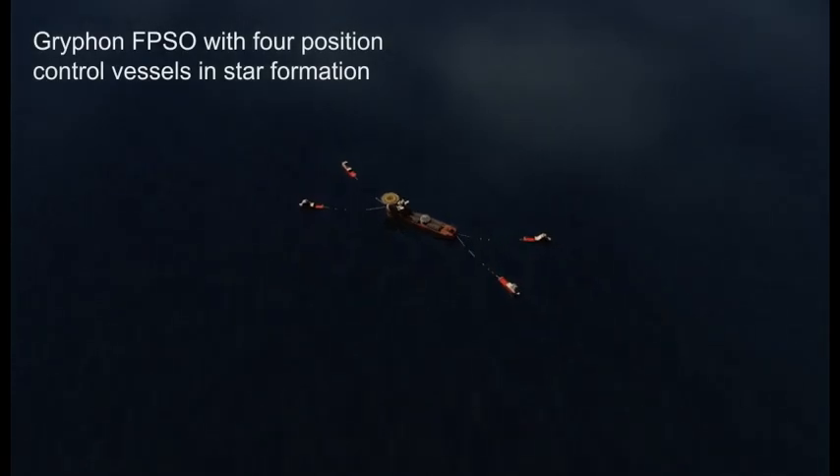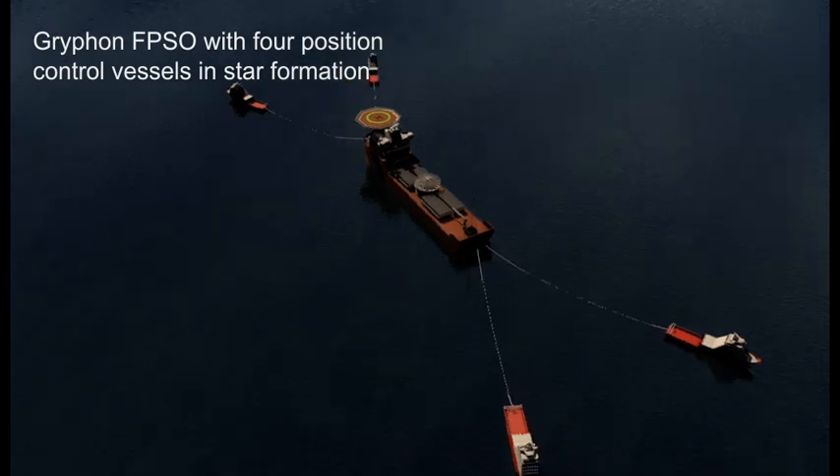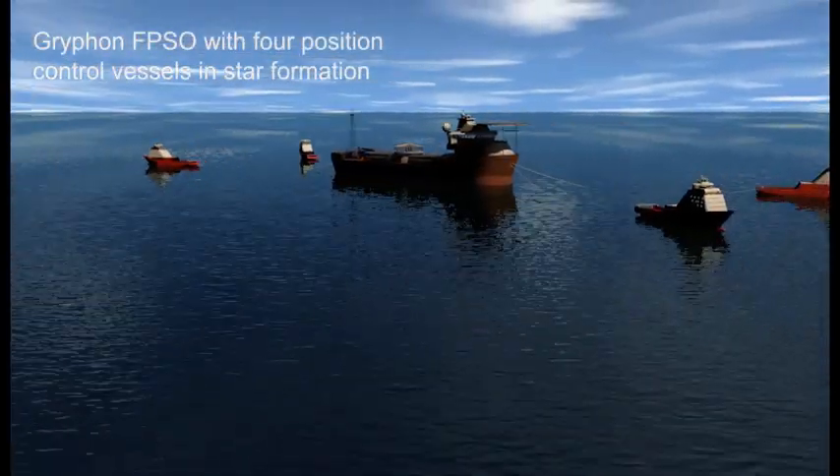These are the four PCVs — position control vessels — connected to the FPSO, which will be used for controlling the FPSO position during mooring connection.